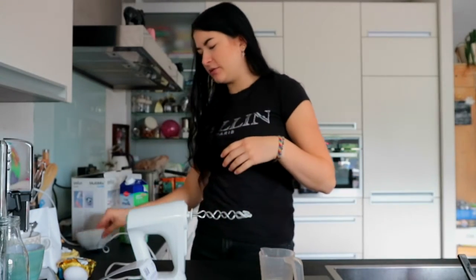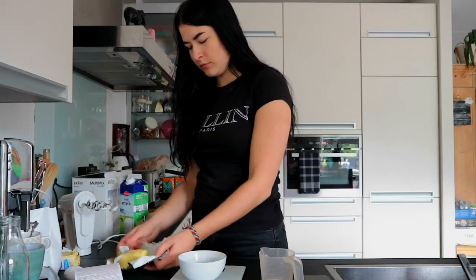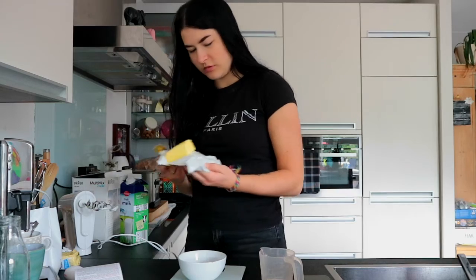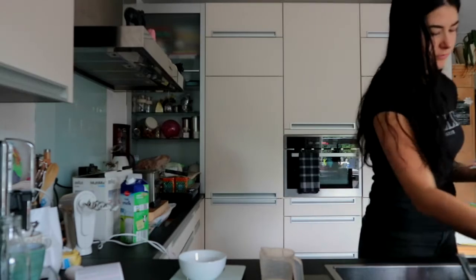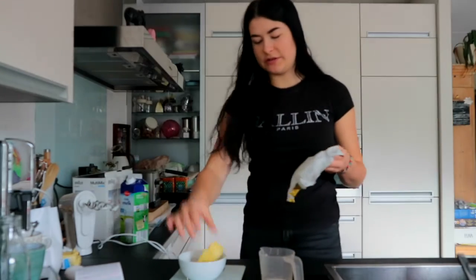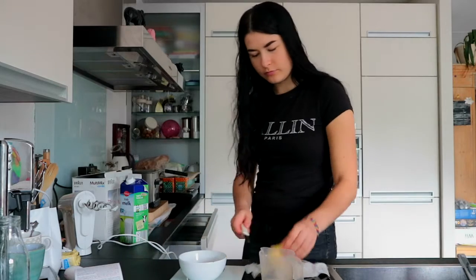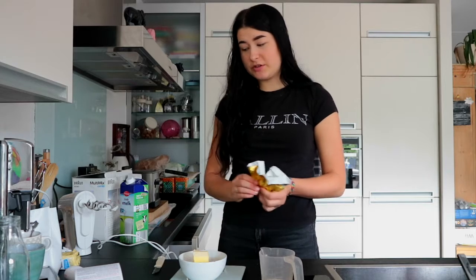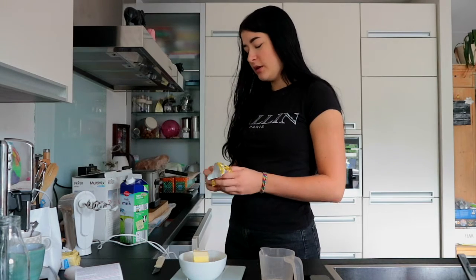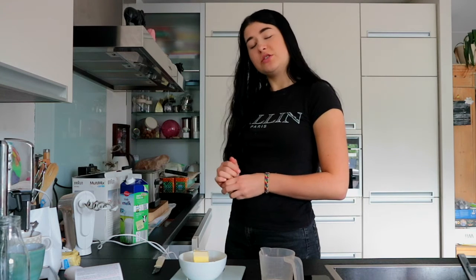Let's get 70 grams of butter — there's mold on there, but it's gone now. All right, that's too much, but that's fine — we now have 72 grams of butter, which is good. And we already have one egg, so we can put everything back in the fridge and wait until it's done.